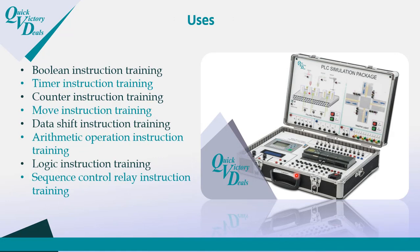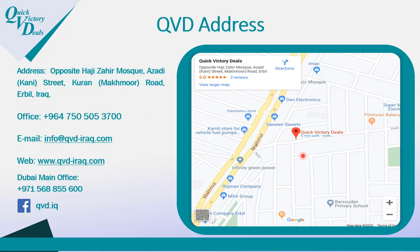You will also learn about Boolean instructions, timers — which are needed for the traffic light and filling process simulations — counters, move instructions, data shift instructions, and arithmetic operations, such as when working with sensors. Additionally, you will learn logic instructions and sequence control relay instructions. All of this you will learn with this portable Logo PLC bag.